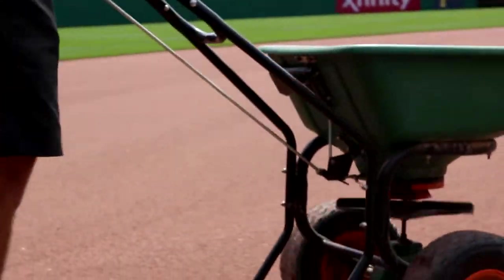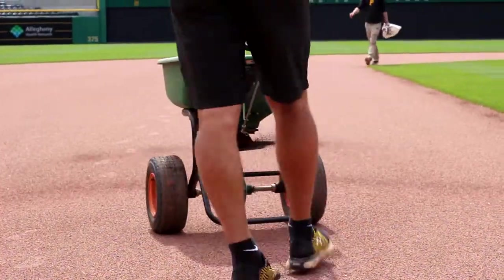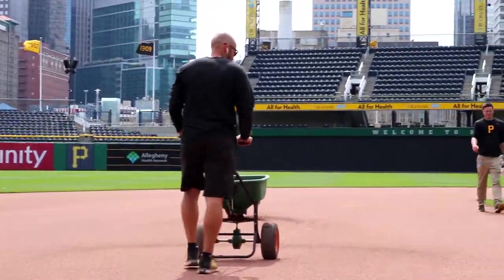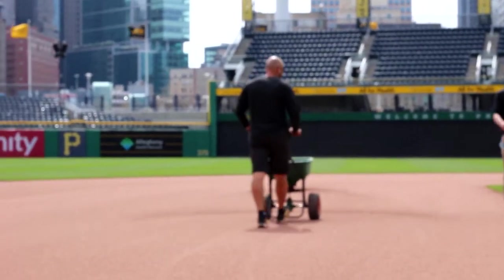Today we'll be talking about dirt — not just any dirt, but the dirt used in infields of baseball parks throughout the country, and not just any baseball park, but major league baseball parks. That company is called DuraEdge, and it's right here in Grove City, Pennsylvania. Let's talk with their president, Grant McKnight, to find out how all this started.